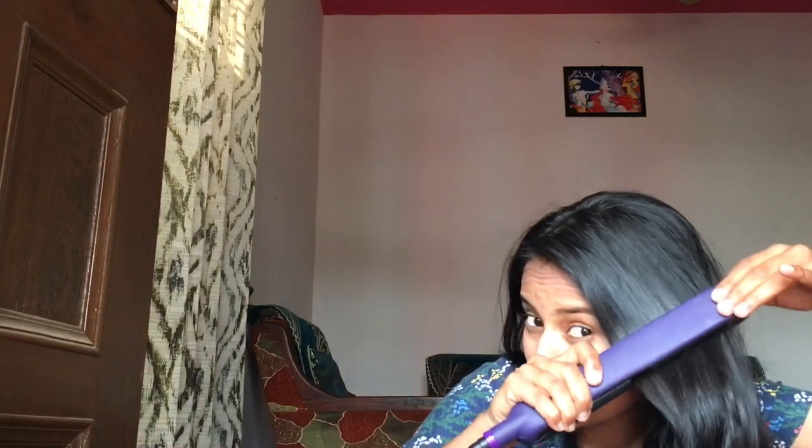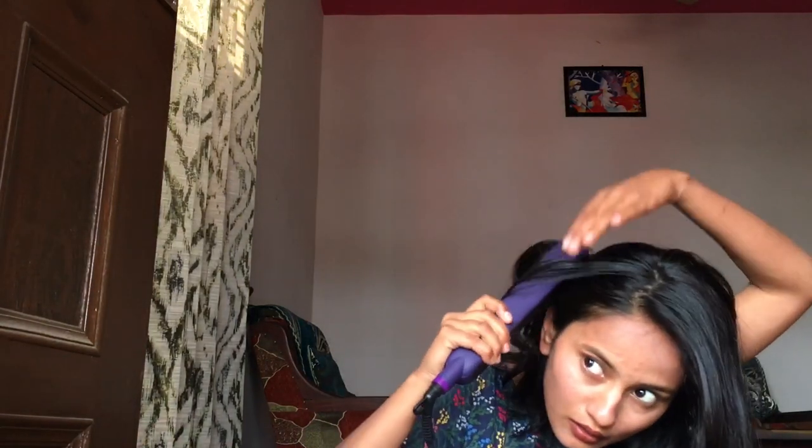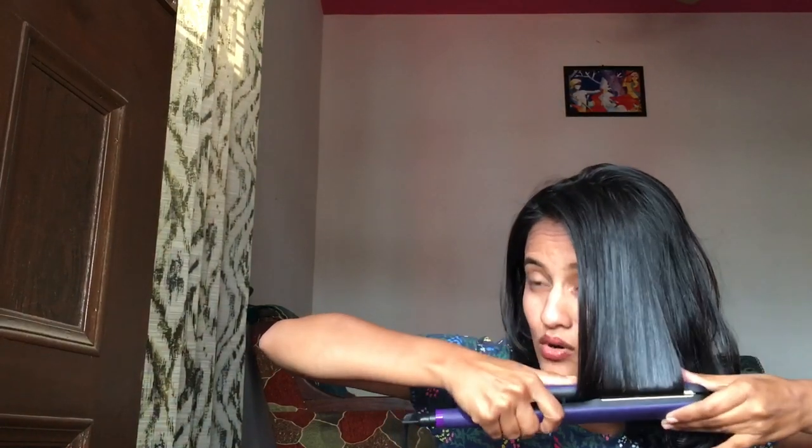I'm done with my makeup! For my hair, I'm not going to do much — I'll just straighten them out using a Philips Care and Shine straightener. I'm straightening them roughly — I don't want them to look too perfect. For the front section, I'll take some hair and straighten them inwards.